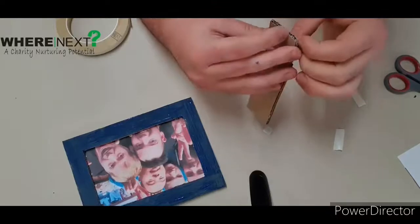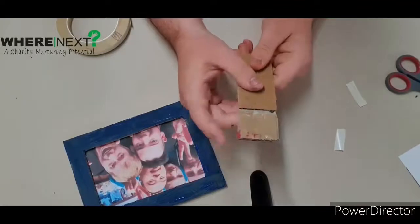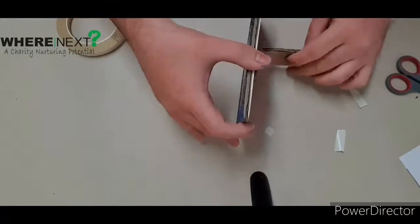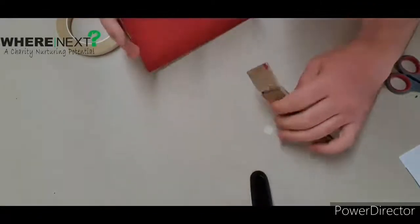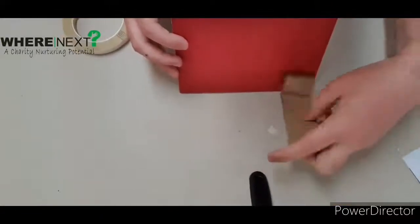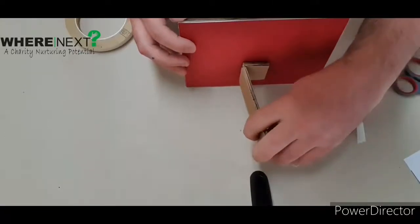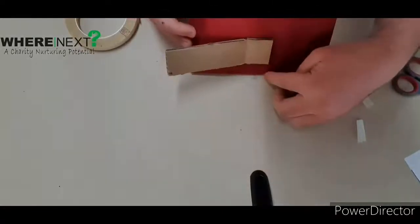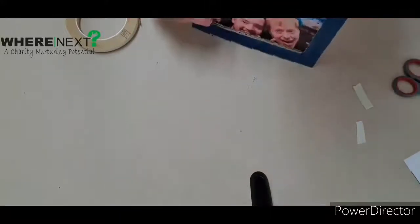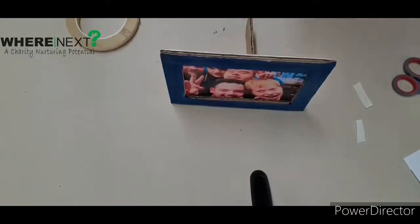Boom! So we have our picture frame with our picture in it. Now for the stand — we're going to peel these off. I'm going to do it first time... yes, there we go! We get to the last one and it all goes wrong — but no, done! Peel that up and stick it on the back. I'm going to position it about medium way up so you've got a little bit at the top but quite a lot at the bottom. Give it a push and boom — we have one picture frame ready to go!